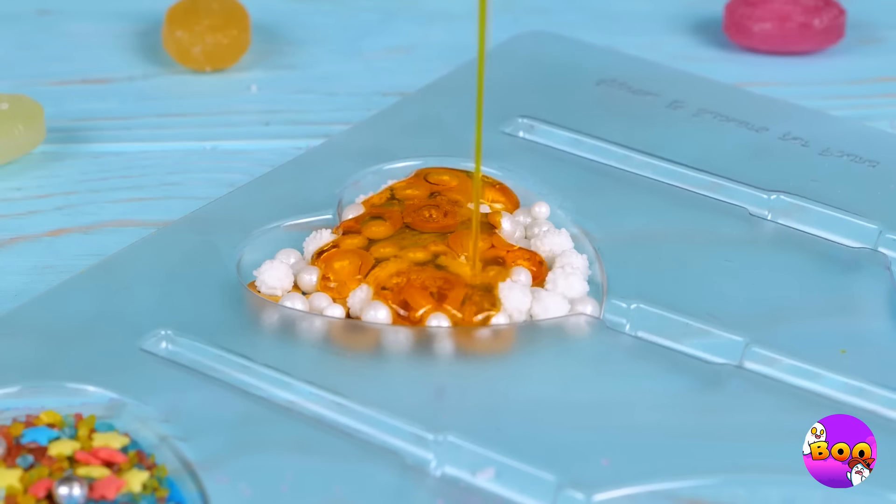Ooh, a bouquet! A gesundheit! Aw, poor flowers! Don't worry, we can fix you up — just wrap some jelly ribbons around the stem. Now they're back in bloom. But I don't think they'll last either. Well, there's more where that came from.